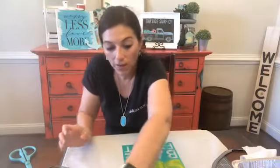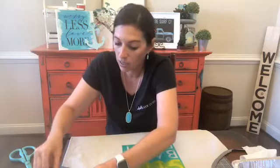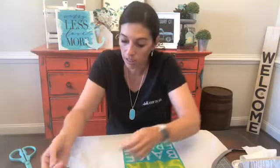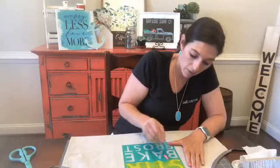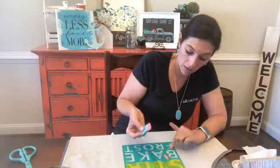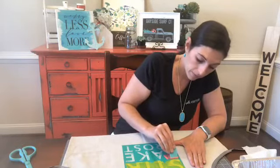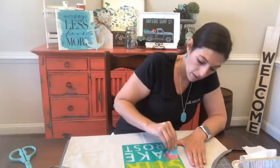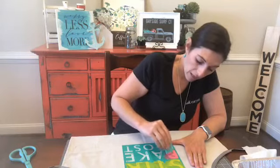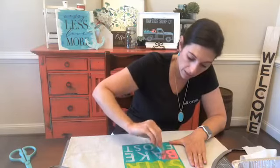With the inks, you do not have to work quite as quickly as you do with the chalks. The inks don't dry out as quickly on the silk screen as chalk does. So I'm just dabbing it on the outside of the silk screen on the teal part of the transfer, then squeegeeing it down into the silk screen. I love the Couture Teal — it looks like bubble gum. It's so pretty.